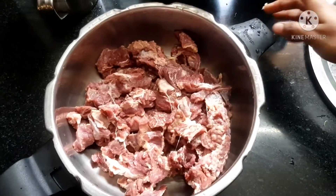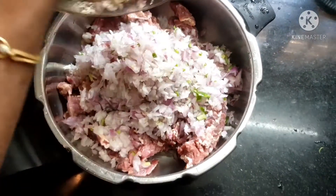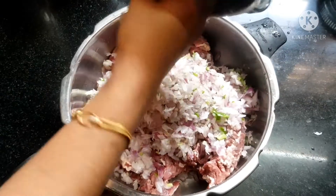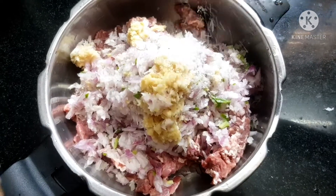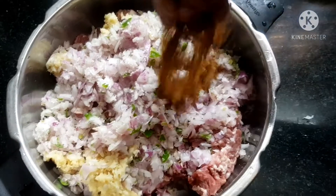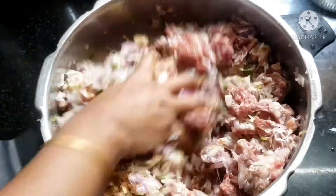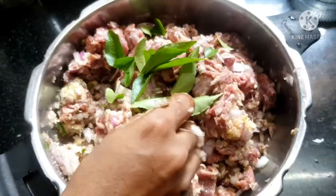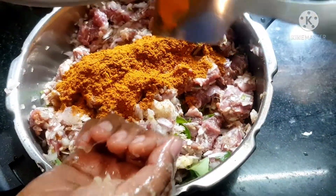Take the washed beef cubes in the cooker and add the chopped onions and chillies. Next add ginger garlic paste. Add salt to taste. Add garam masala and coconut oil. Mix it well. Add curry leaves and mix again. Finally add the heated curry powders and mix well.